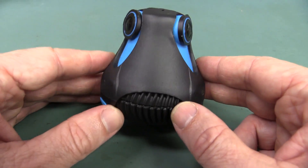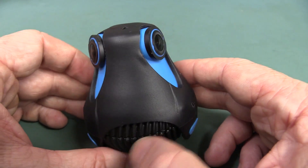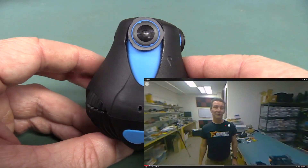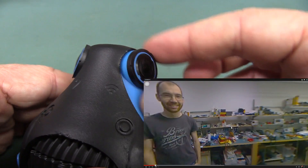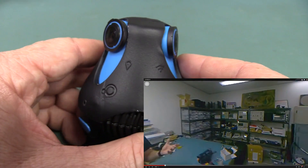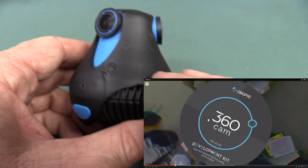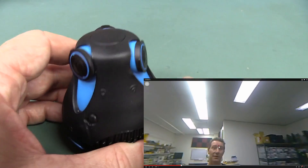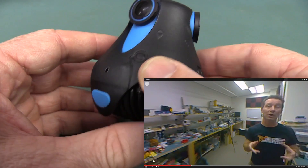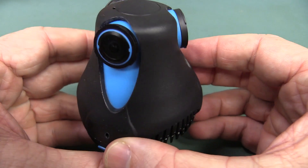You just upload that direct to YouTube and YouTube recognizes that it's a 360 degree wide format video. It treats it as such and you can watch it and pan around side to side and up and down in full 360 degrees. They've watermarked the bottom of the image in the firmware — if you pan right down you can see it says this is a development prototype and it's not representative of final quality.